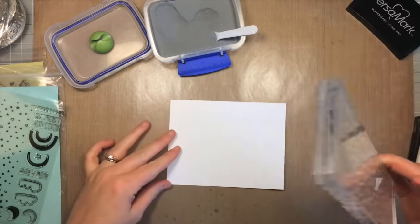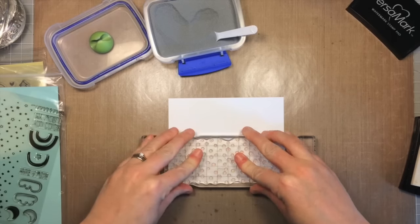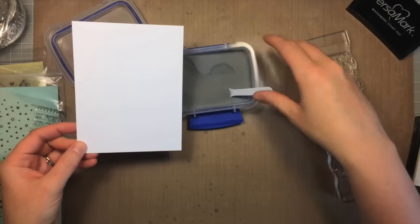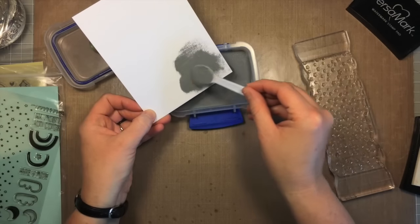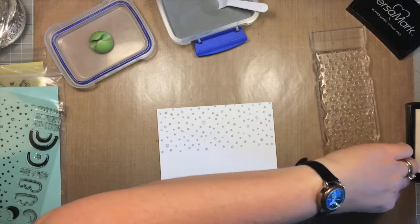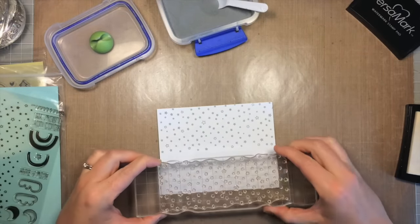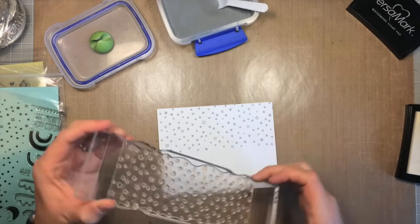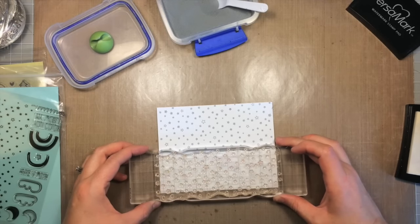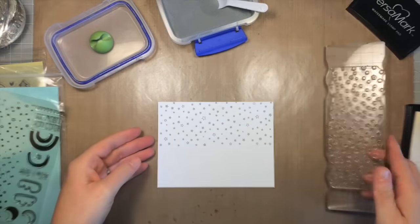I've got my silver embossing powder ready and I'm using Versamark ink — that's the clear sticky ink that's great for embossing. I'm going to need to stamp this stamp twice to fill the whole background, so I'm stamping once on one side. Then I'll apply the powder so I can see where my stamped images are, because with that clear ink you can't see it on white paper very well. Then I'll heat up my stamp again and stamp the other half of the sky, turning it around to get the little stars to fit inside the ones along the edge so you can't see the line and it all looks continuous.